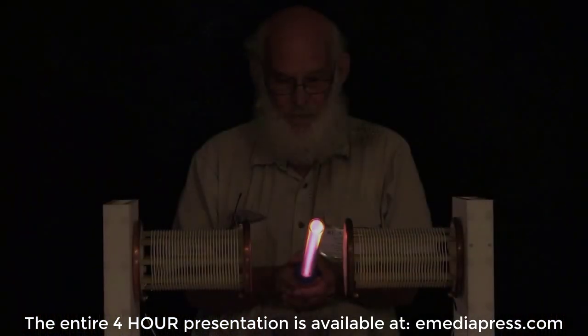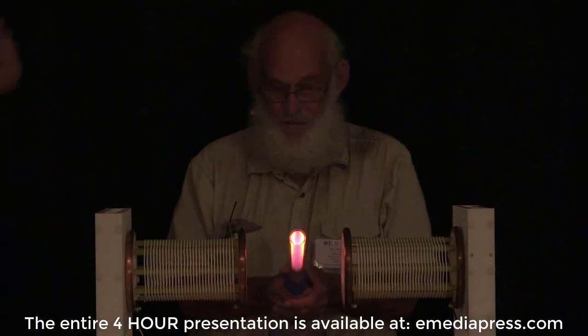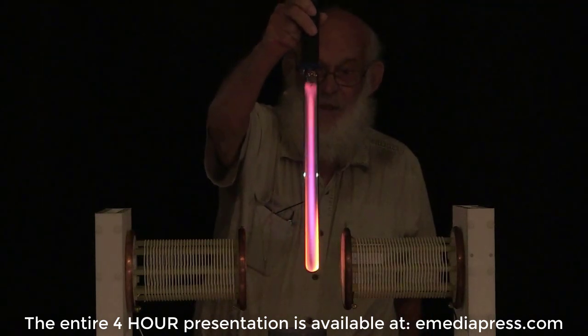You know that purple is really not a neon color. I'll hold it up. And the tube is getting plenty hot.